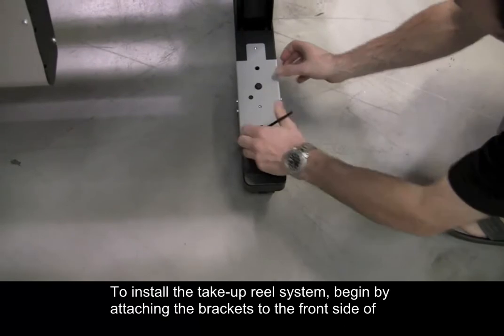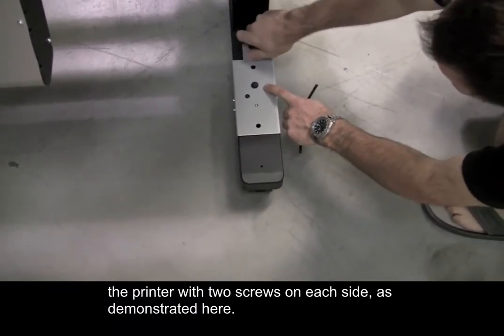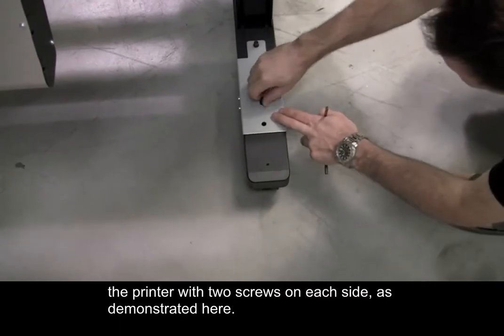To install the take-up reel system, begin by attaching the brackets to the front side of the printer with two screws on each side, as demonstrated here.